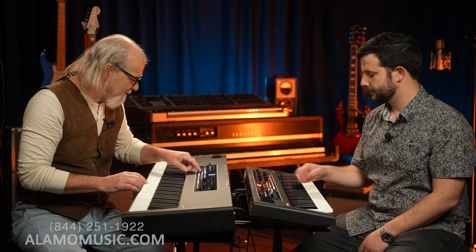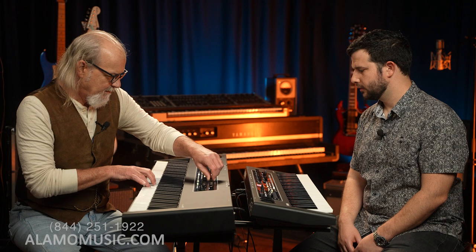Using the cutoff and resonance filter, you're able to turn pretty much any sound on here into a synthesizer. For example, I'll go straight to the organ — I have this Hammond organ sound — and now I'll put the filter on, get some percussion in, and then change the vibrato. You can really change the settings and make almost a whole new instrument out of it.